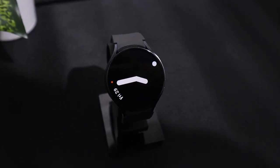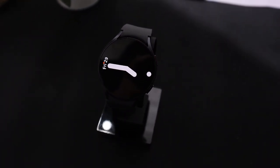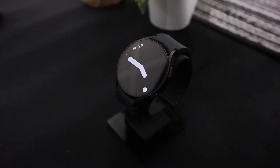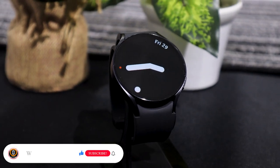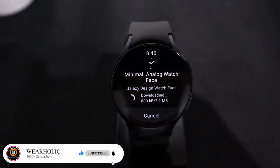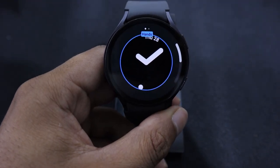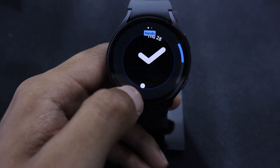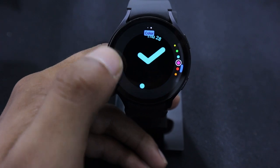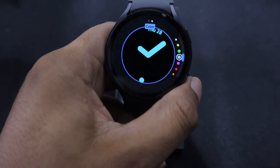I have added this watch face to the list for those who prefer minimalist and sleek watch faces. It is a very simple analog watch face where you can only see the time and date. It has only two clock hands that you can customize, and its date rotates every second on the screen. This watch face is available for free on the Play Store with only two customization options: color and clock hands. If you prefer such minimalistic watch faces but would like a digital clock instead, then you can install Minimal Digital from the Play Store.